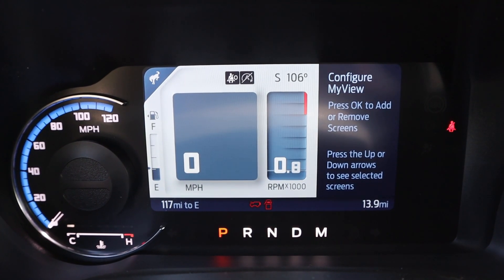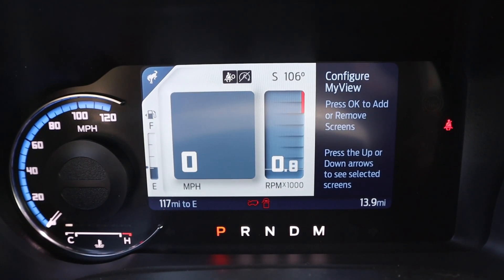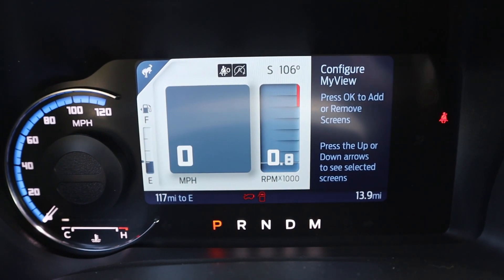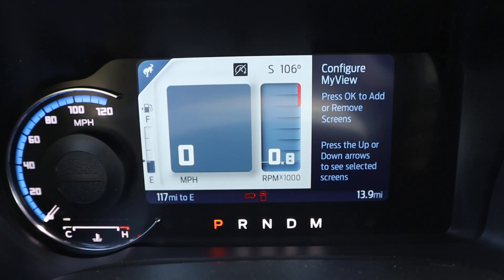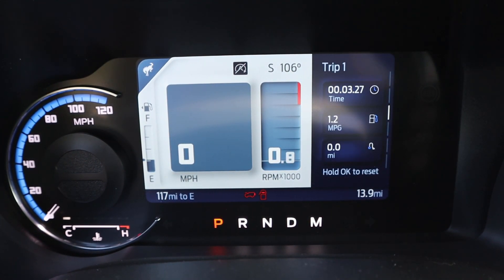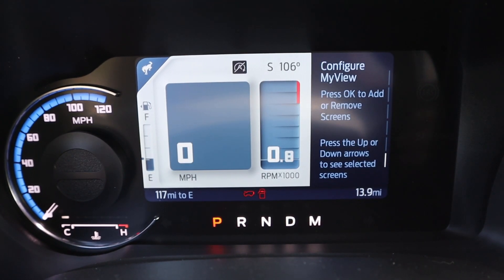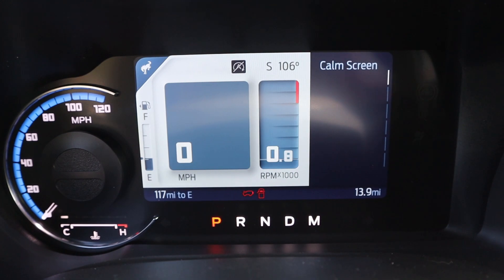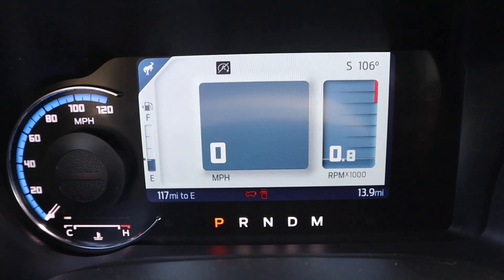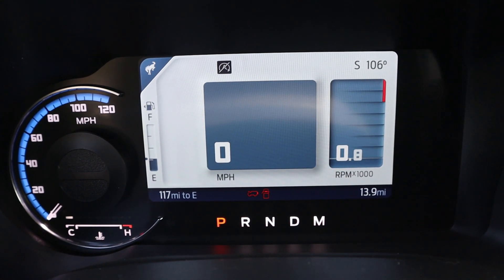Here is the center gauge cluster — you've got the speedometer on the left side and a large digital screen in the center. Down below the digital screen you can see what gear you're in, whether you're in park, reverse, neutral, drive, or manual mode. With the screen you can scroll through different menus and change how everything looks from a viewpoint perspective. I also like how the RPMs, just like on the new F-150, give you an exact amount — it says 0.8, which I think is pretty cool overall.